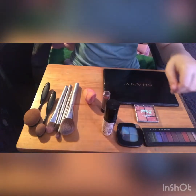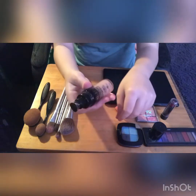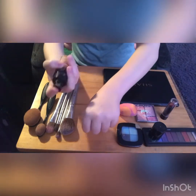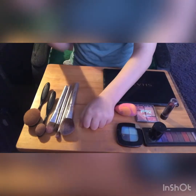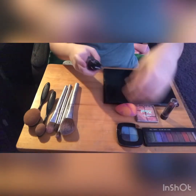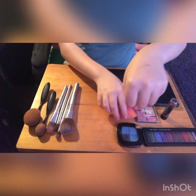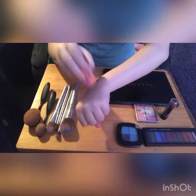After that's done, I'm going to grab my foundation. It is kind of dark for my hand, but I'm going to put a small little dab onto my hand just like that and blend that in.